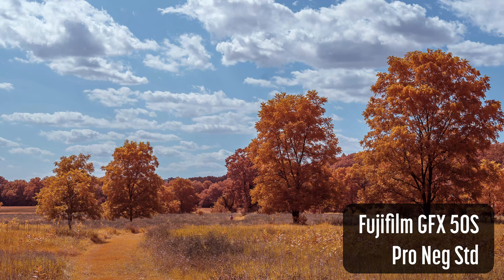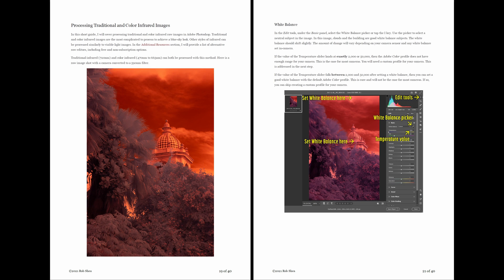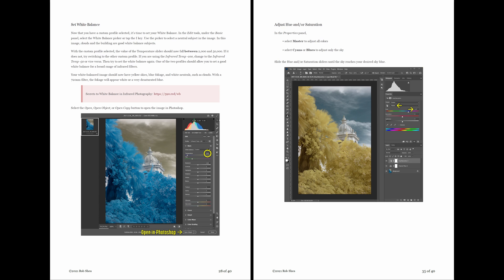If you're new to infrared photography, I have a free ebook titled Getting Started with Your Converted Infrared or Full Spectrum Camera. Check it out — the link is in the description.